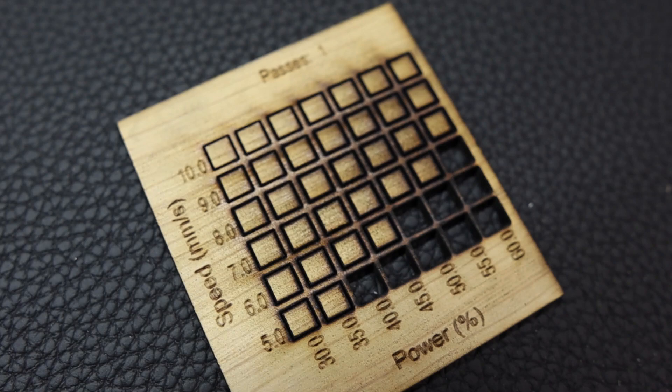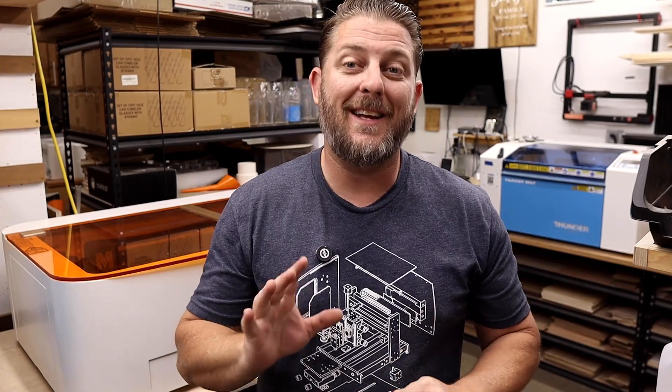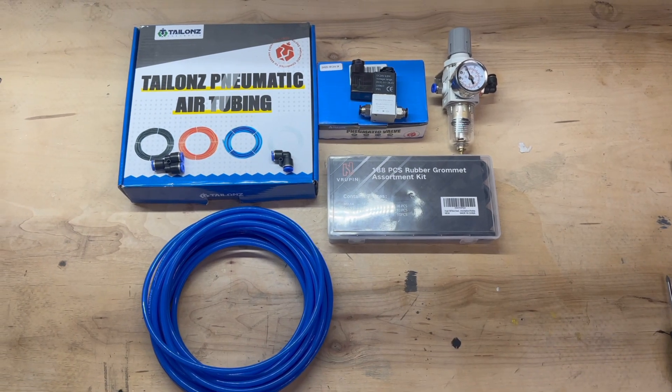Today, we're back working with the Monport Mega Laser. If you own this machine, you already know the stock air assist leaves a lot to be desired. It's a common issue, especially with desktop-style lasers — there just isn't much room to work with inside the cabinet. Even though the Mega is a huge desktop unit, space inside the case is still limited, which means the stock air pump is pretty underwhelming. Honestly, it looks more like something you get from a small diode laser. But today, we're going to fix that. I'm going to show you how to easily upgrade this setup with a much more powerful air assist system. The results speak for themselves: cleaner cuts, way less char, and seriously improved performance.